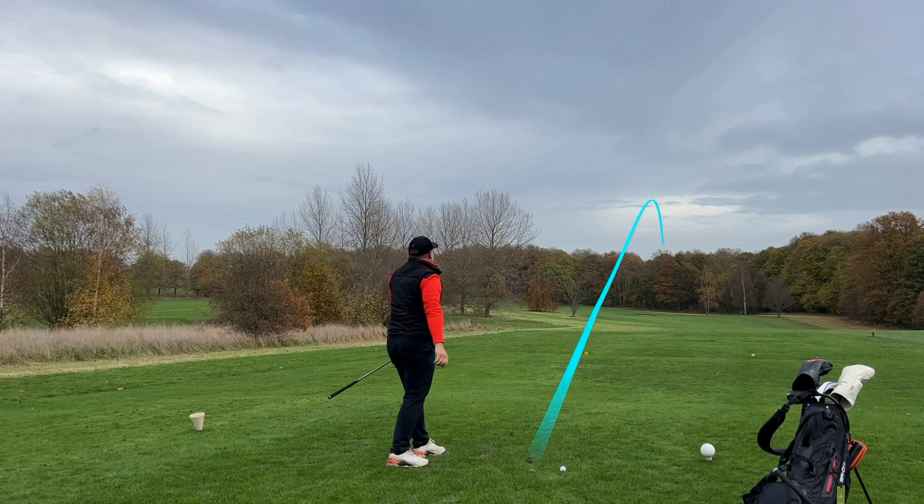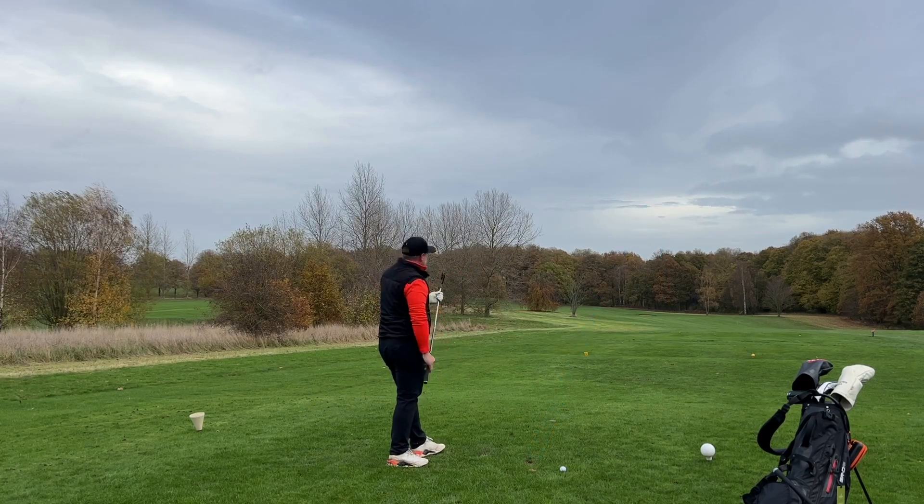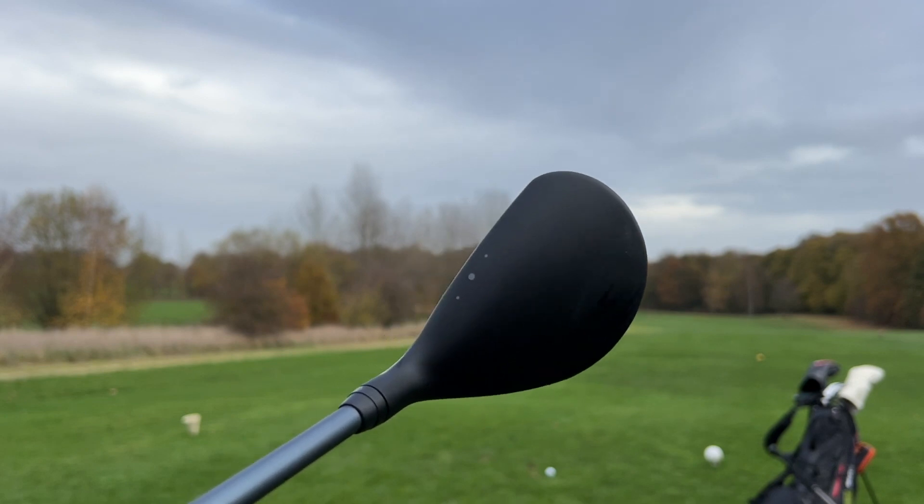That is lovely — really nice. It's faded a little bit right, but we're going to give it a fairway. Now how can the hybrid counter that?